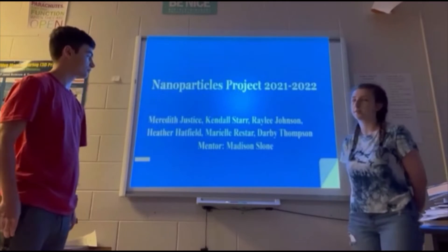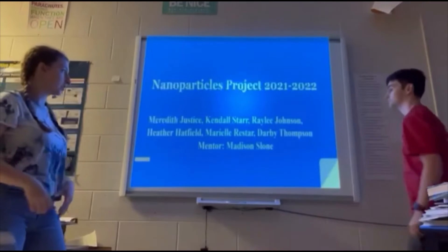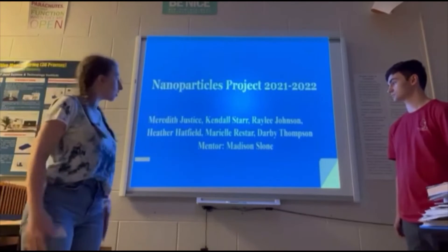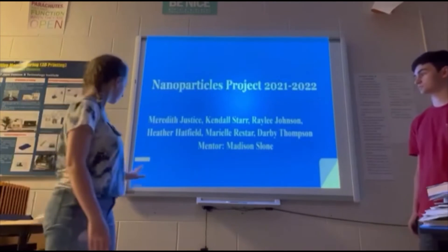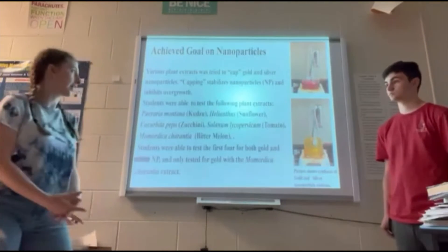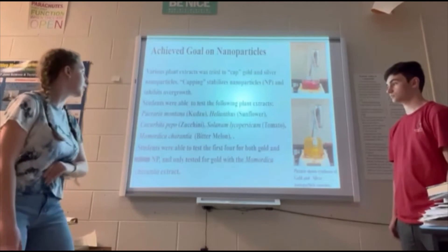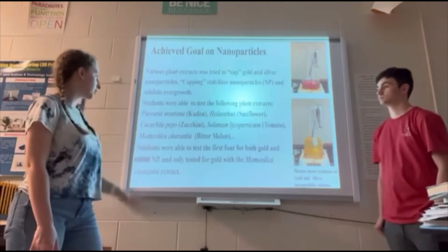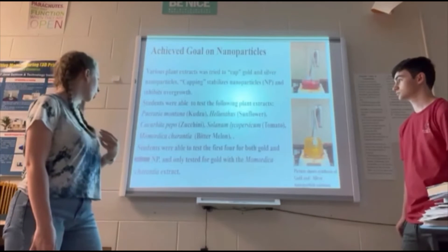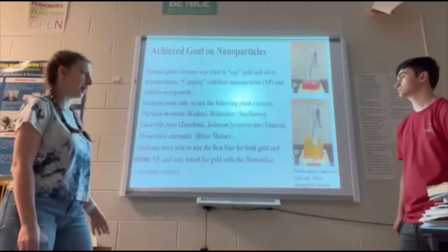The nanoparticles project was my group. The names for my group were Meredith, Justice, Kimball Starr, Riley Johnson, Heather Hatfield, Mariel Roussard, and Darby Thompson. We were working on gold and silver nanoparticles. The goal was to use plant extracts to cap the gold and silver nanoparticles — capping stabilizes them so they don't inhibit overgrowth. We were able to test kudzu, sunflower, zucchini, tomato, bitter melon, and a few other things for gold and silver, trying to test at least every one with both.